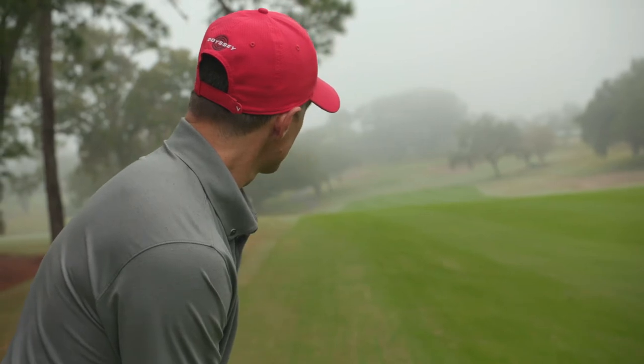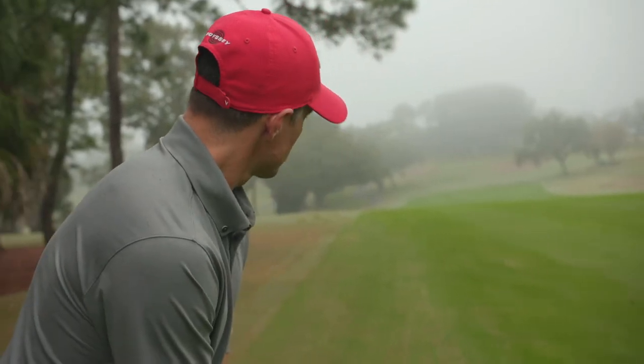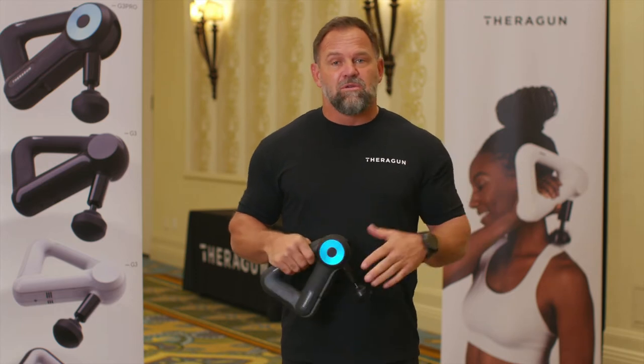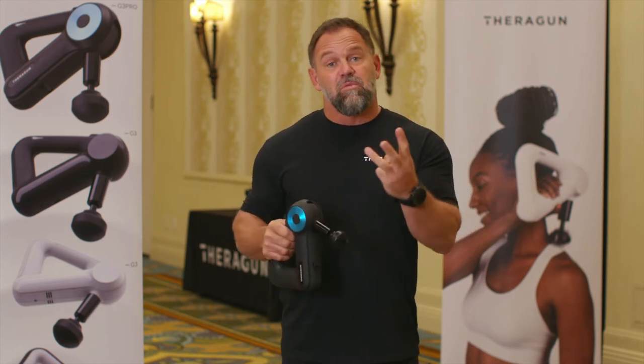We use large muscle groups and our balance or our proprioception when we're golfing. These massage guns are great for a warm-up, great for on the back nine getting ready for the next nine holes, and it's great for a full-body recovery. So we have three different protocols we're going to recommend.